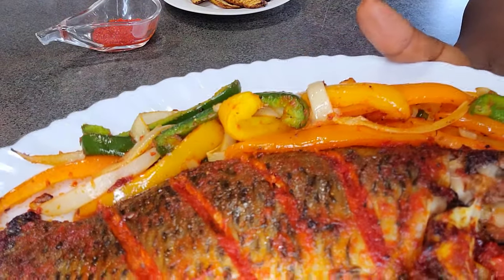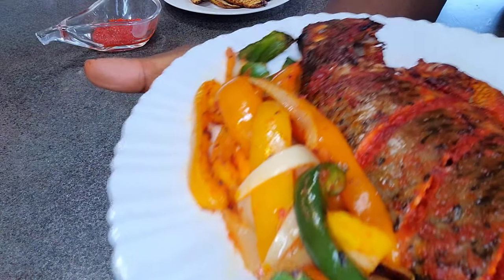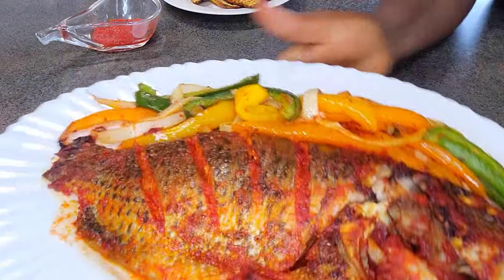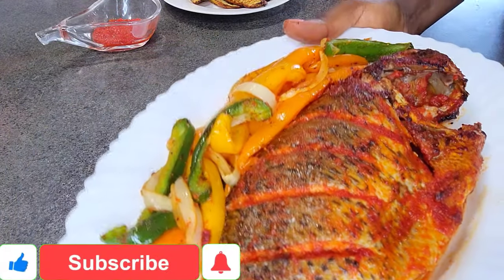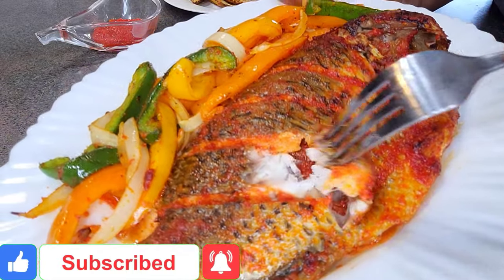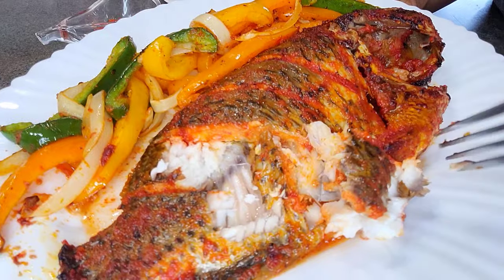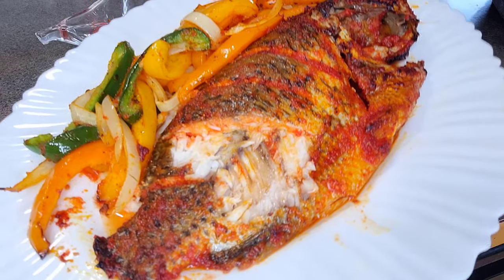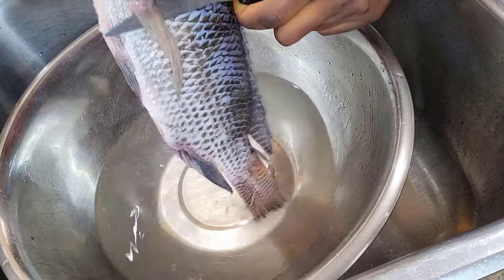Before we do, if you're new to my channel, hi, welcome! My name is Bena. Thank you so much for clicking and watching this video. Please do consider taking a moment to hit that red subscribe button, like and share this video, and also turn on your notification bell because I upload healthy, delicious air fryer recipes every week. Thank you so much — let's jump right in.